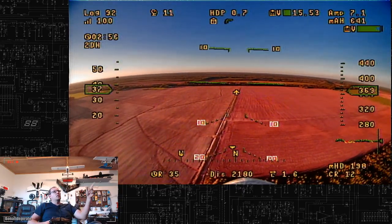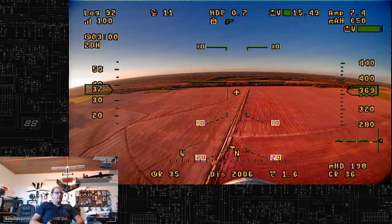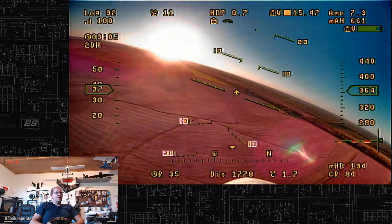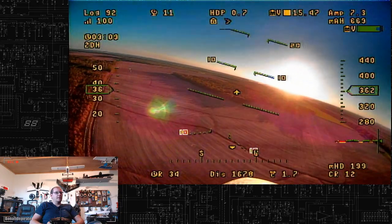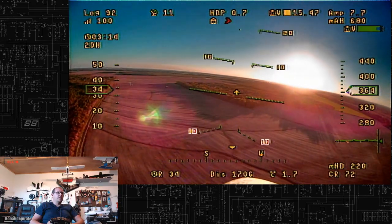I'll talk some more about the Dragon Link in another future video, because I'm not 100% sure on my setup yet — I'm just feeling it out, seeing how well it works. So far it seems to work fine with all the ground testing I've done. There's a small issue with the failsafe, but we'll get into that later.